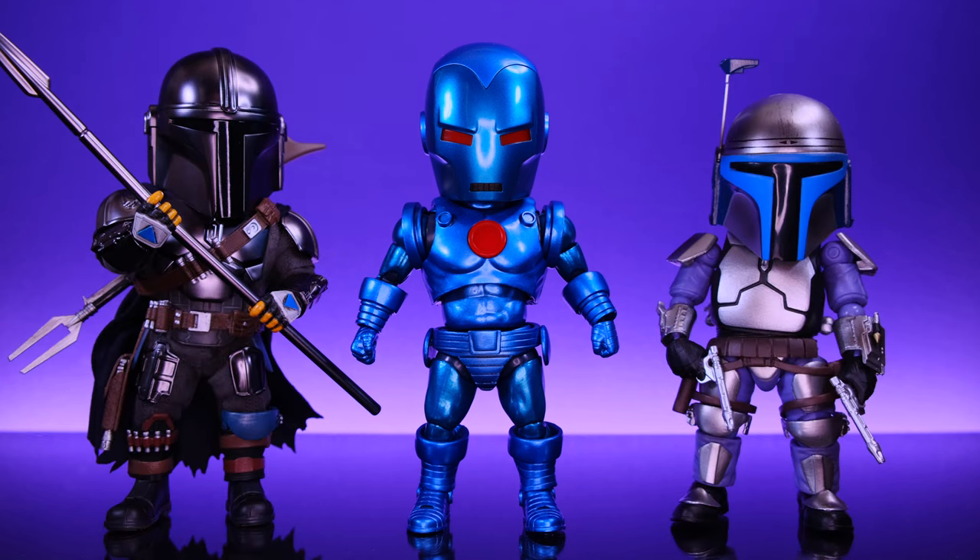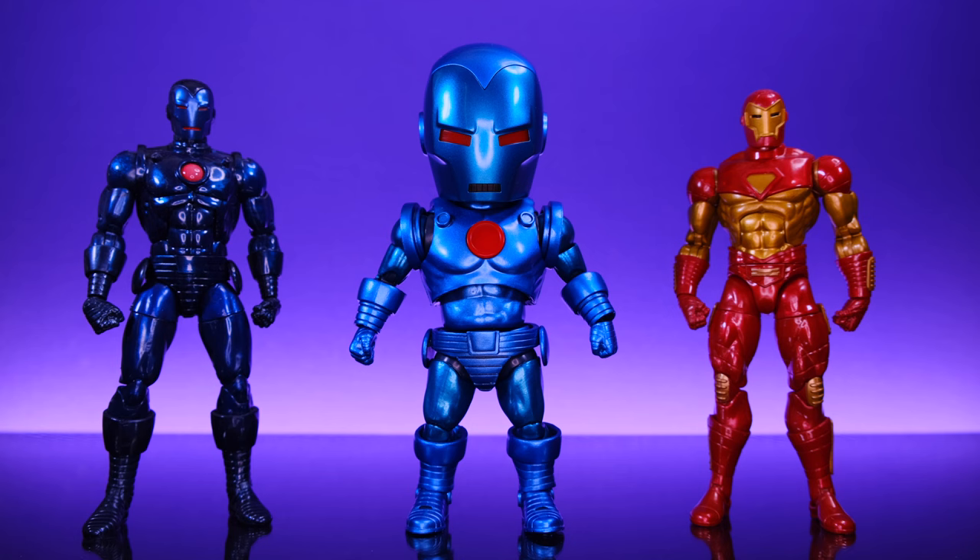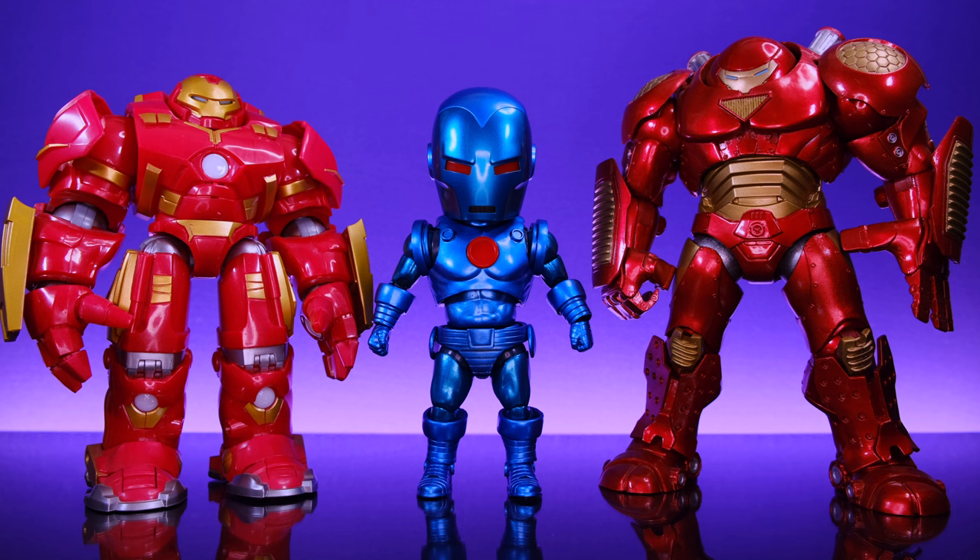Next up we have Iron Man alongside his Comic-Con 2022 exclusive partner the Egg Attack Boba Fett, and on the opposite side the Egg Attack Jango Fett. Then alongside Marvel Legends Bucky Cap and Marvel Legends Pizza Spider-Man. Then a couple of Marvel Legends Iron Man figures — stealth suit Iron Man on the left and modular suit Iron Man on the right. I love that companies give so much attention to Iron Man comic book figures. This Egg Attack Iron Man could fit in really nicely with an Iron Man hall of armor display — he'll look awesome up there with a bunch of other shiny comic book Iron Man figures.